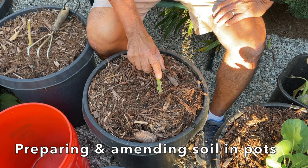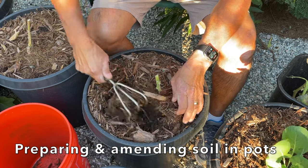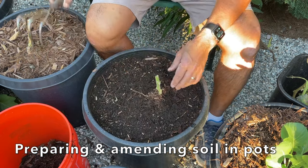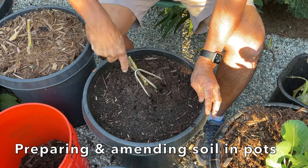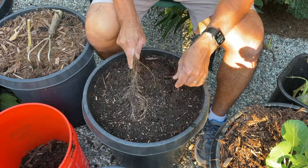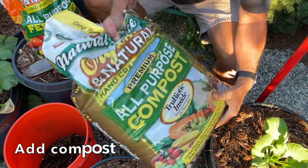First thing I have to do is take out this tomato plant. So I will remove this mulch — I'm going to reuse the mulch, so I just set it off to the side in a bucket. I'm going to go ahead and remove the plant. I'm going to take my cultivator and just get in there, pull up on the roots, and knock off as much of the soil as possible. Now that I have the plant out, I'm going to add some compost.